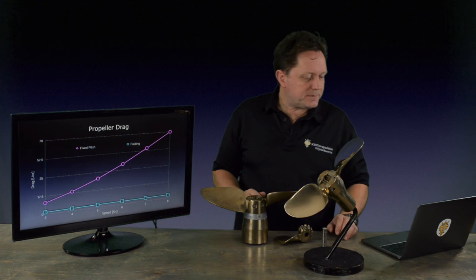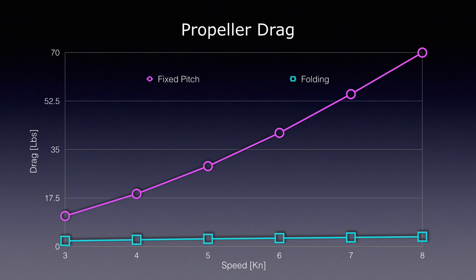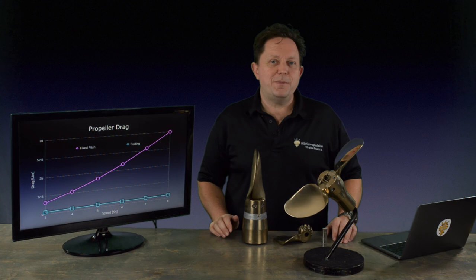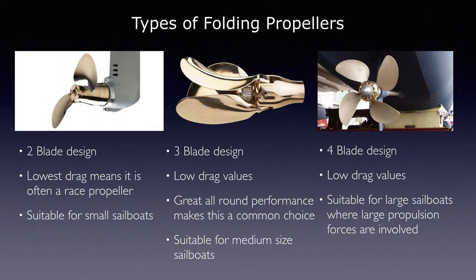To put the drag into some numbers: these are tests done for a three-blade propeller, both in fixed-pitch and in folding, at comparable size and comparable blade area ratio. You can see that at a typical hull speed of six to seven knots, for the three-blade fixed you're looking at about 40 pounds of drag. Once you take it to a three-blade folding with all the blades folded up, that drag drops down to about two to three pounds. So if you're sailing, that's a knot you're sailing past your buddies. If you're cruising, you get an extra couple of days in port because you're just making such good headway. It's really quite significant, the effect that these have.